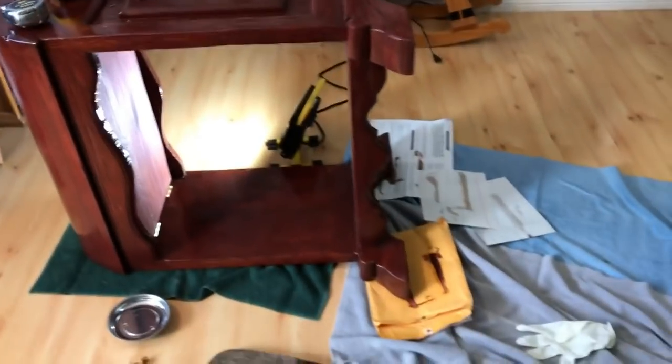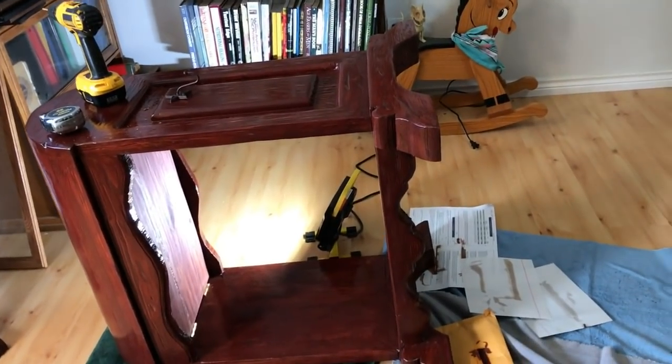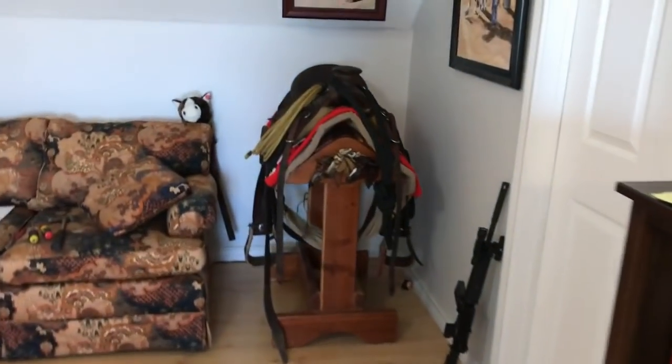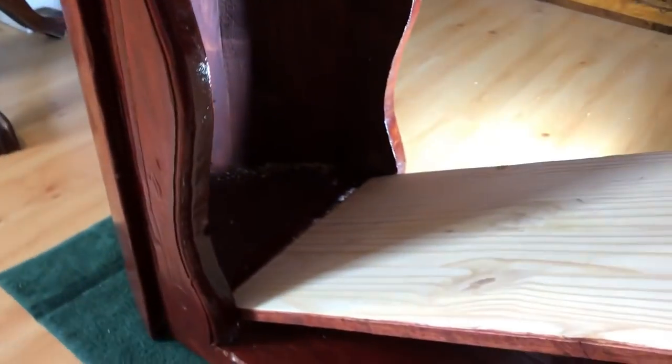Hey gun people, quick tip on a nice little storage area I added. I refinished this saddle stand — it looks something like that one over there. I'm gonna post it on my horse channel, but this is for my gun channel. Underneath this horse thing where the saddle sits, it's all around, and I was like, there's a big old open space here that isn't really being used.